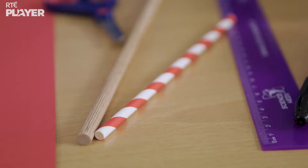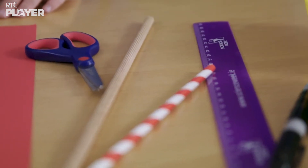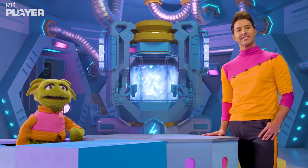Sarah and Paddy need a straw, a ruler, a marker, scissors, a wooden dowel, some tape and some water. What's the plan, guys?